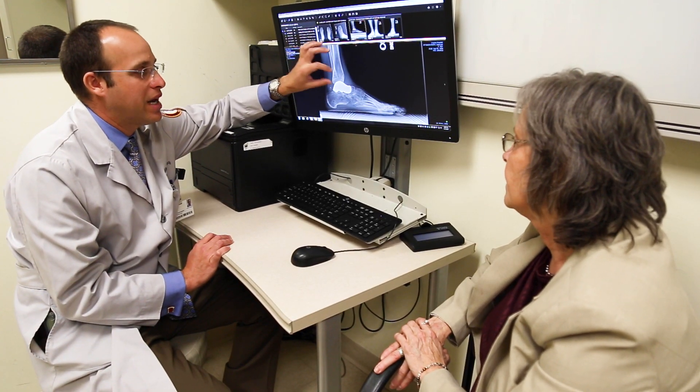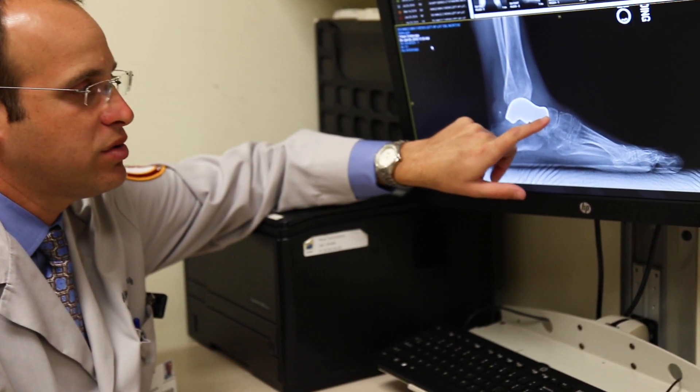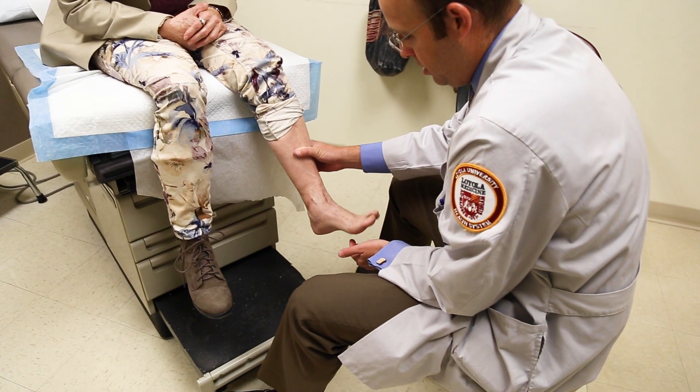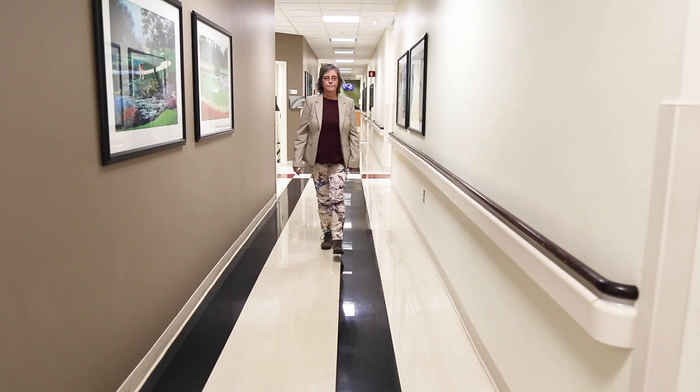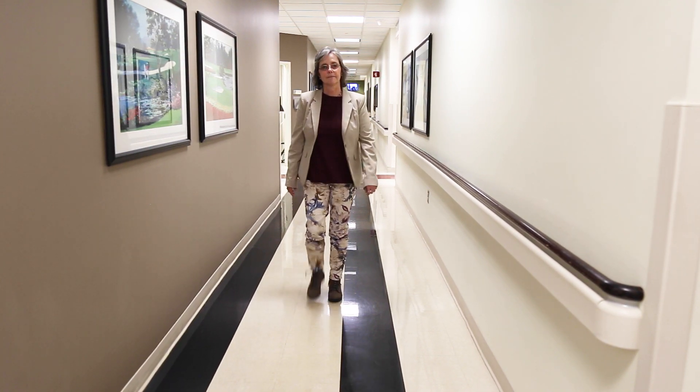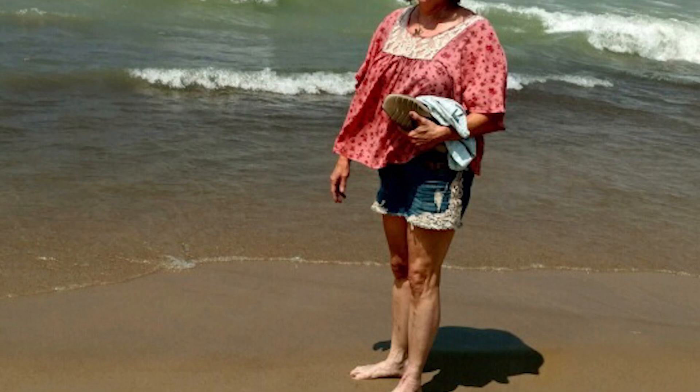After recovery from surgery, it involves casting to let everything heal. Patients are then able to begin walking and resume most normal activities after surgery. At this point, Ms. Stoneburner returned to work and she returned to walking. Being able to walk again, being able to recover — he did a great job of helping me get where I wanted to go.